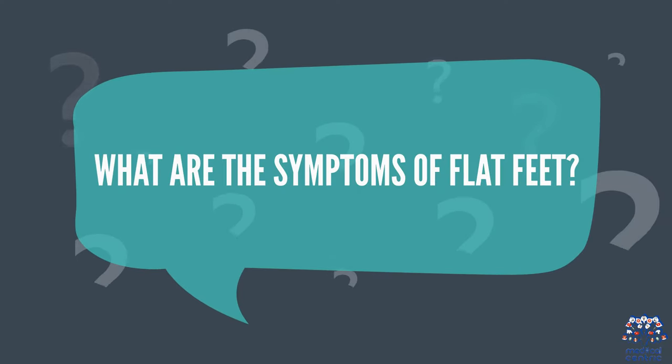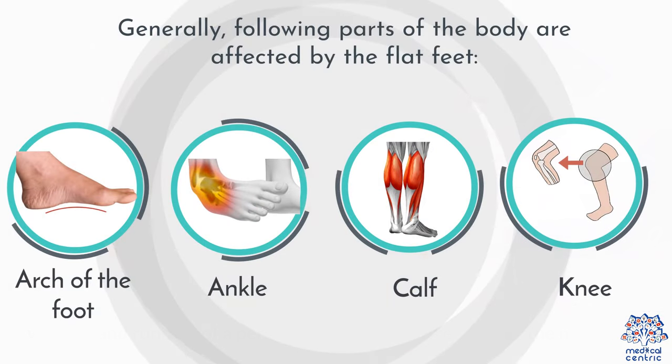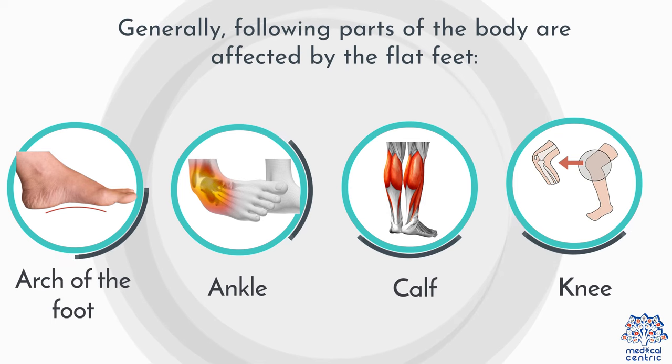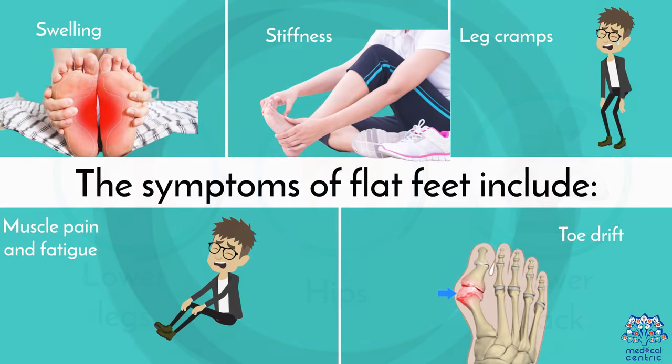What are the symptoms of flat feet? Pain in the feet is the most characteristic feature of flat feet, as this condition hinders the basic standing, walking, and running of a person by straining and restricting the muscles. Generally, the following parts of the body are affected: arch of the foot, ankle, calf, knee, lower legs, hips, and lower back. The symptoms of flat feet include swelling, stiffness, leg cramps, muscle pain and fatigue, and toe drift.